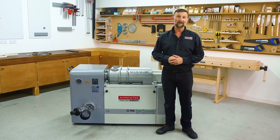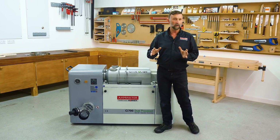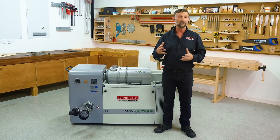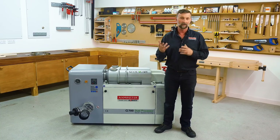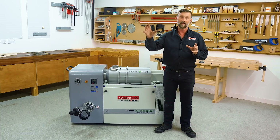Hi, I'm Craig Steele of Axminster Tools and Machinery. We're here today to talk about dust extraction. We all know that wood dust isn't good for you, and although dust extraction manufacturers have made great gains in trying to contain that fine dust within your extractor through filters and cyclonic filtration, there's still a little element that gets out into the atmosphere.